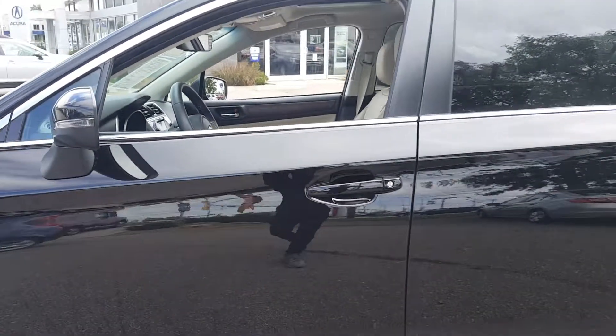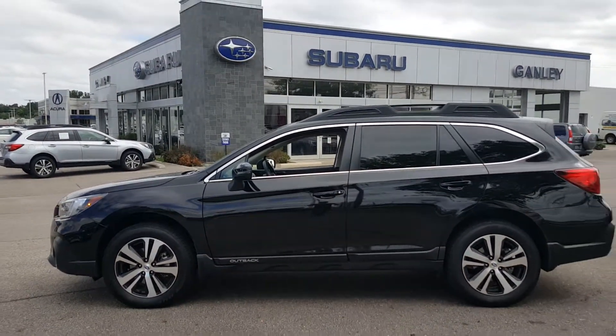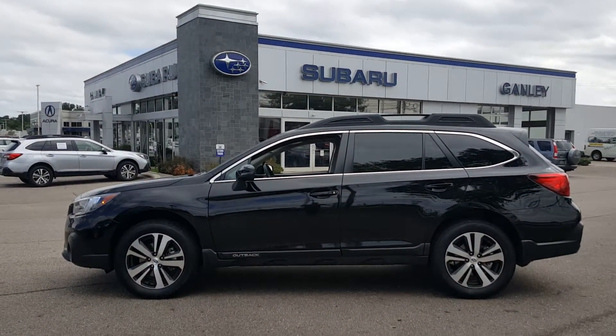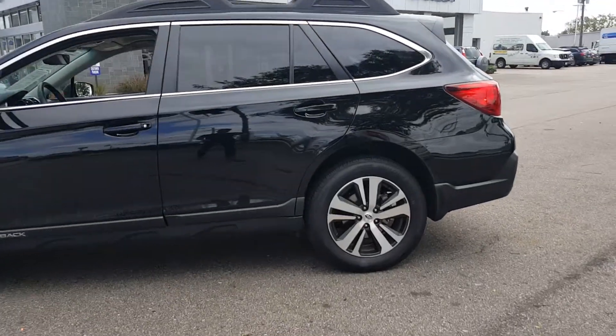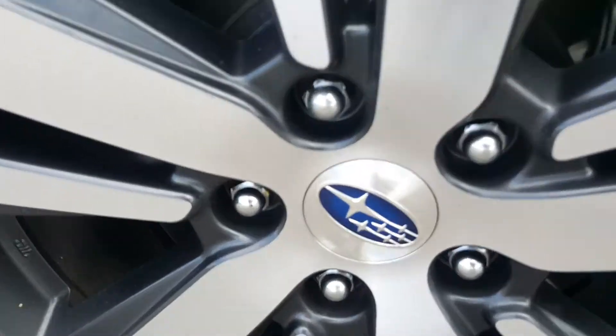Stepping back from the car on the driver's side here, I'll give you a whole profile of this. Great looking wagon. Again, 18-inch alloy wheels with the Subaru crest on the center cap.